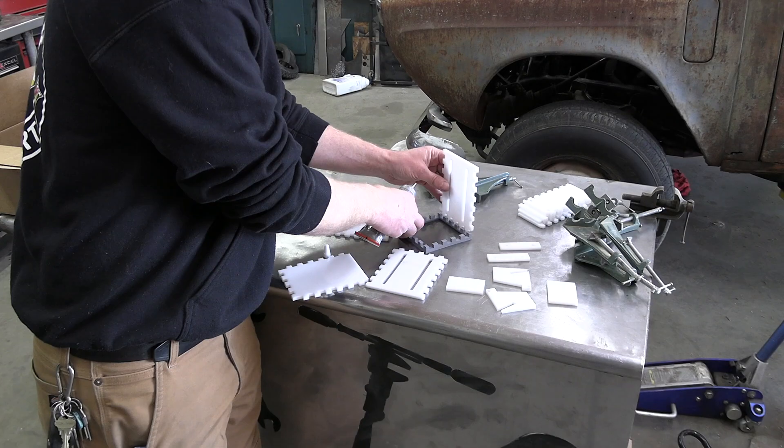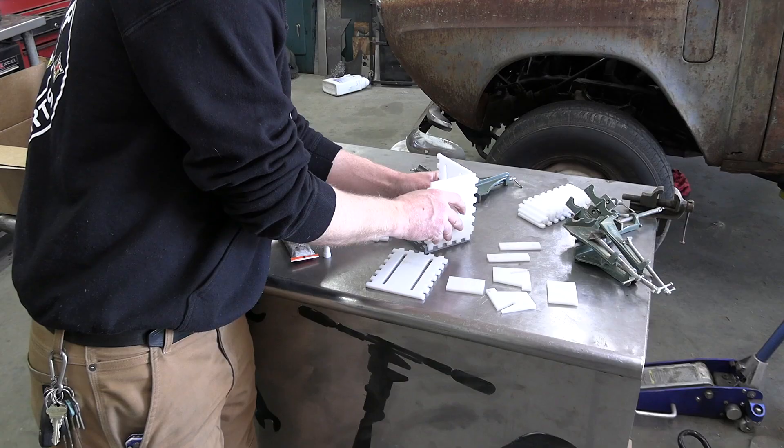With all the parts either printed, bought, or cut, it was time to assemble the first prototype.